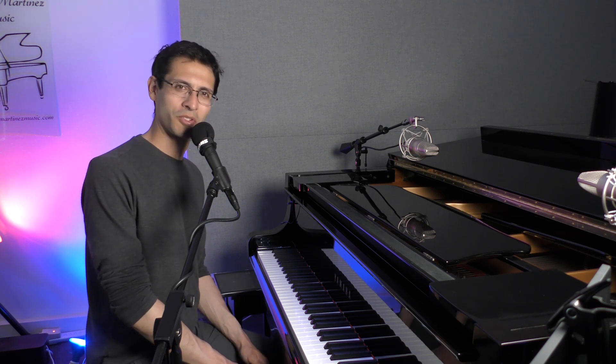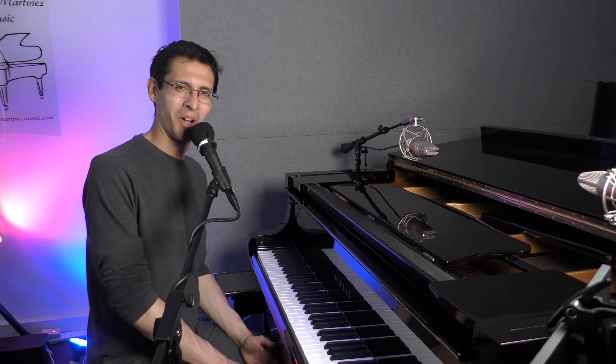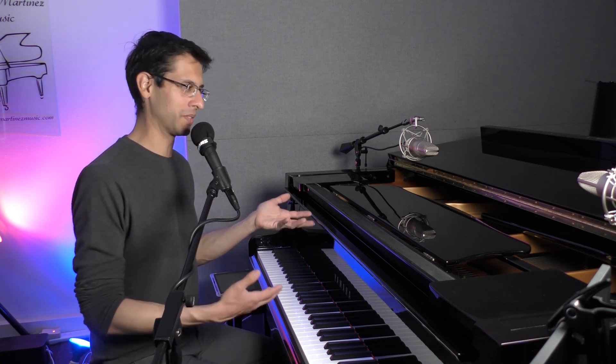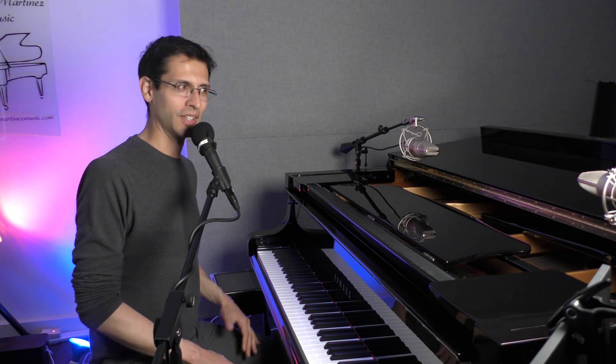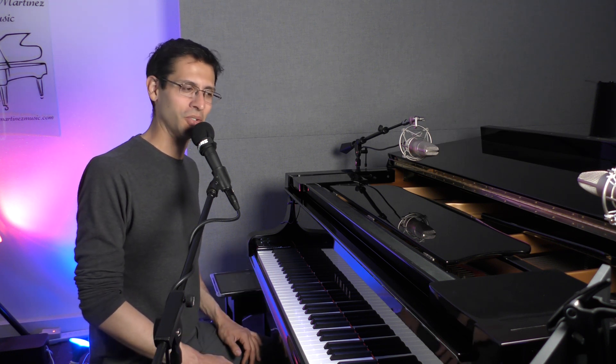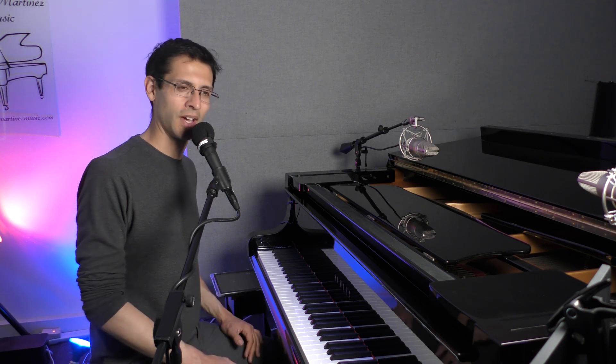So why do most pianists struggle with dynamics? Take a look at this piano — it's a Yamaha C7. It's quite bright, quite loud, and it's really easy to overplay and to play loud.